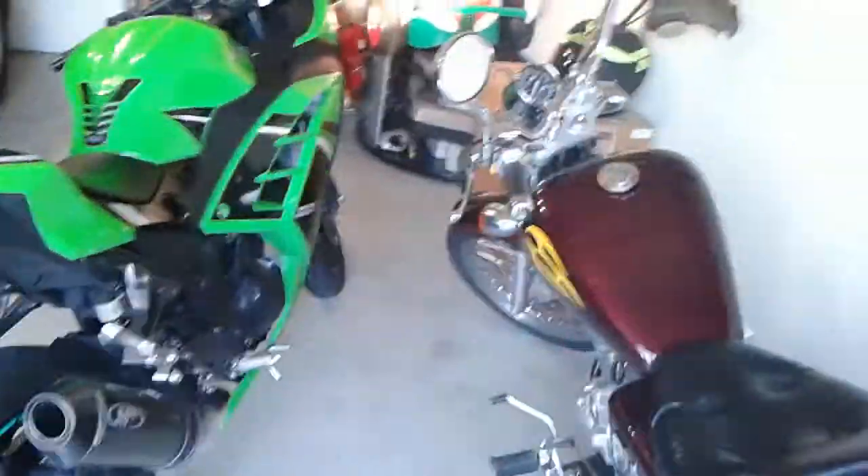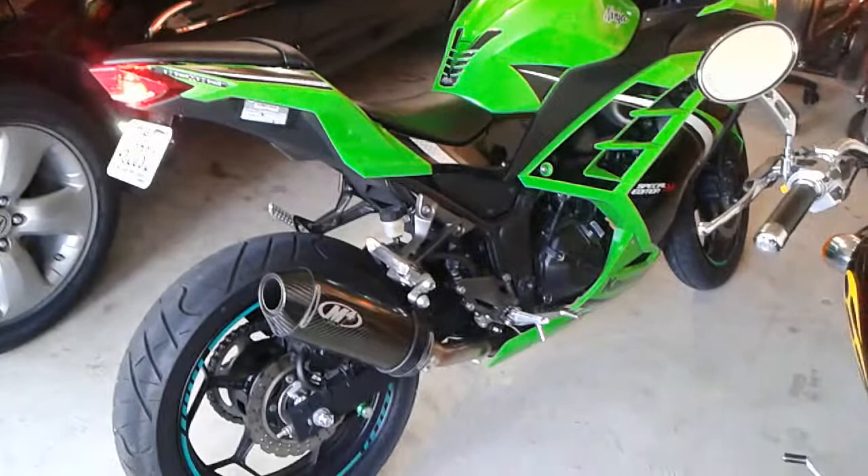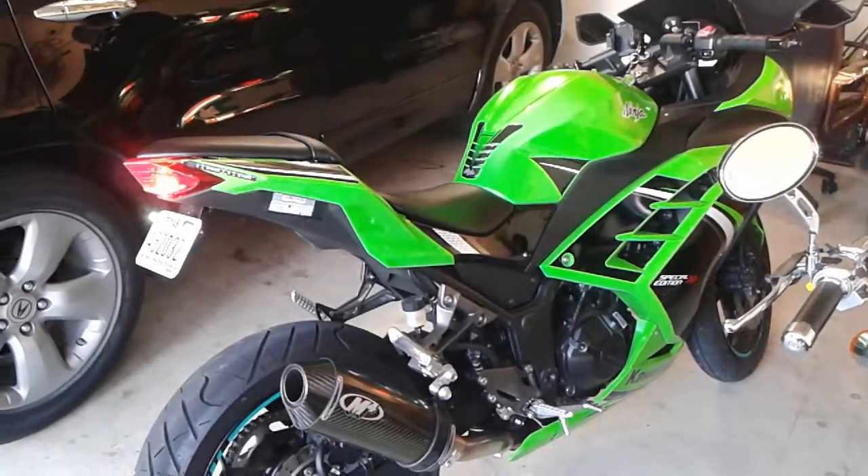It's all I need. Move your face, man! Ain't it nice? M4 exhaust. Self-made fender eliminator.